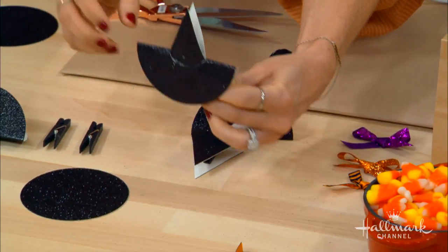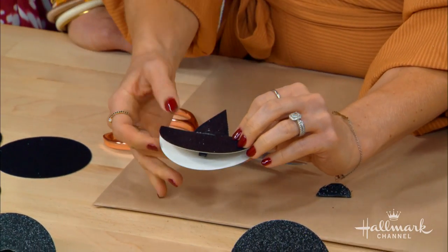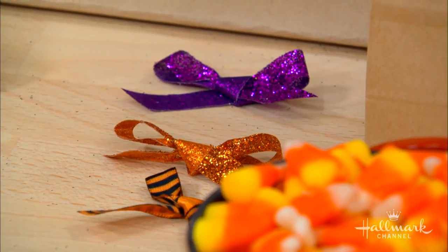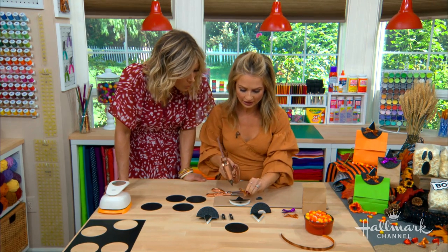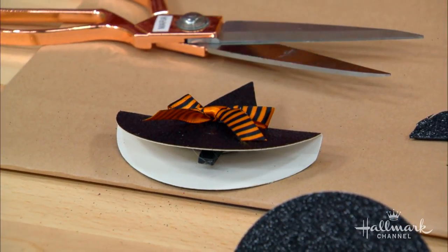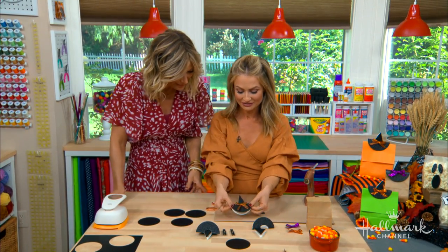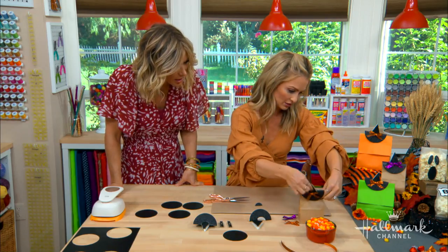Now for our bows — you could leave the hat as is, it's super cute, but we're making her fancy. You don't have to get anything too crazy for this; the themed ribbons from the craft store or Hallmark are really fun. All you do is just tie it on. Then you fill up your little bag with candy and clip it on just like that.